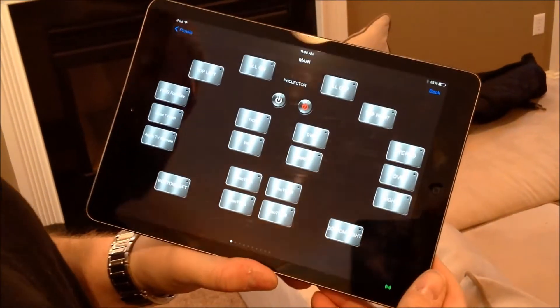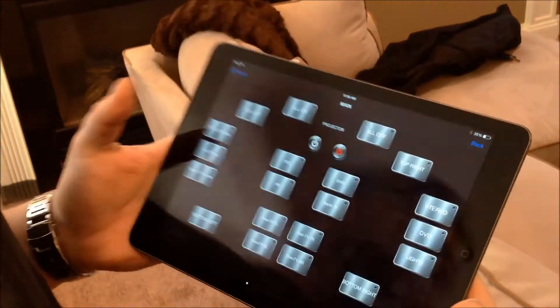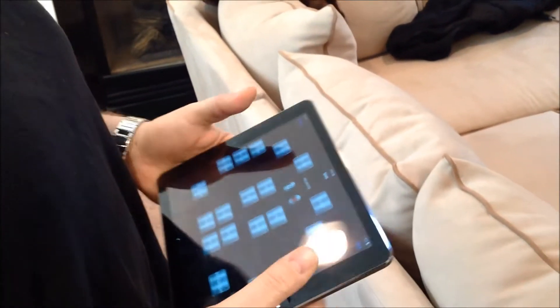We will be using this to access the functionality of four DirecTV cable boxes, one wireless cable box, a DVD player, a Wii player, and Apple TV.